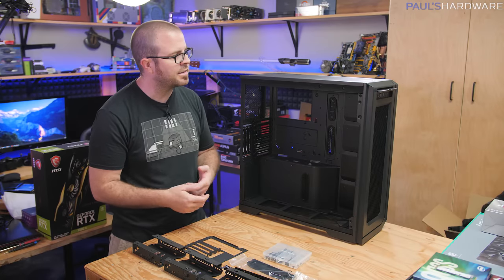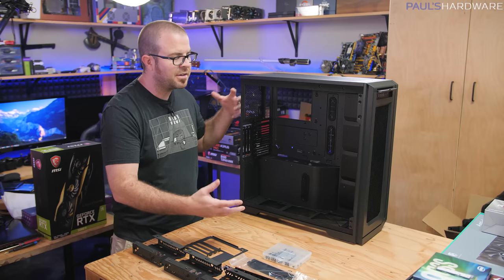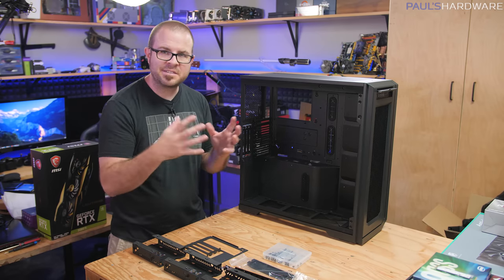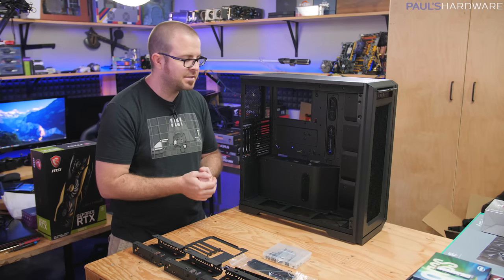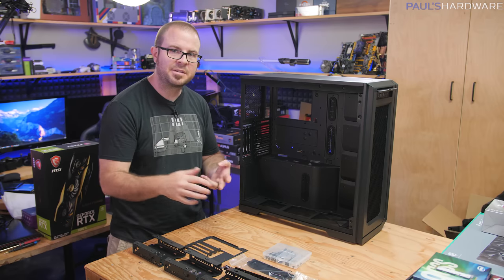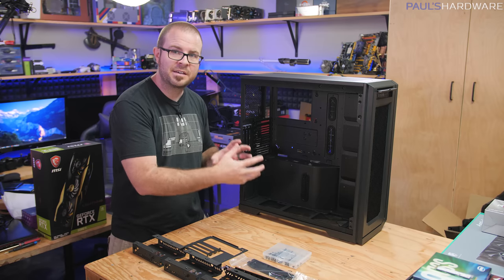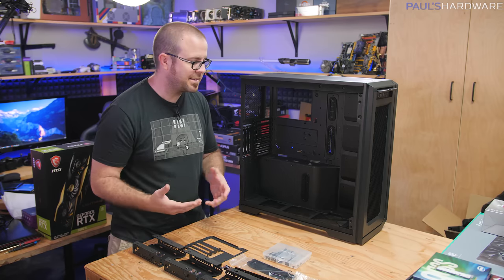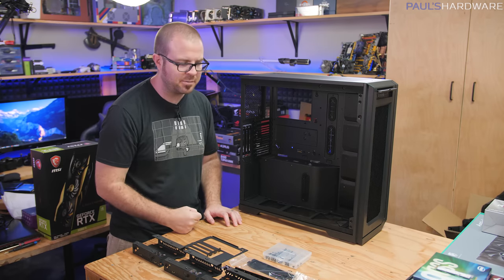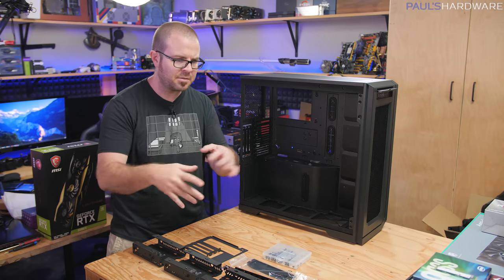First impressions: I think Phanteks has made some interesting decisions to provide a lot of flexibility in this case. It's a bit bigger with lots of room to work with — it honestly seems a little overkill if you're just building a standard ATX system. But if you want to go beyond that into water cooling, power supply redundancy, or a dual system setup — provided you're willing to invest in the Phanteks Revolt X — there's a lot this case can do that others cannot. I'm going to build in it now and see if that changes my opinion.